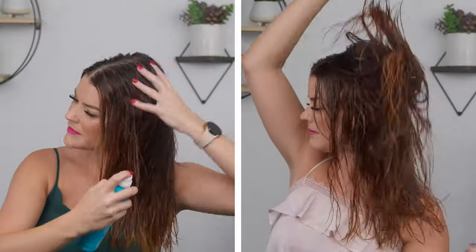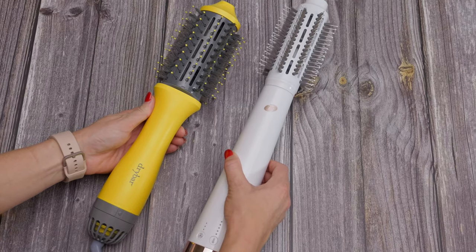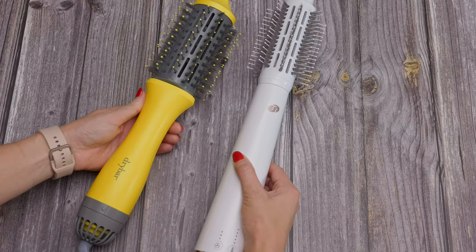For both blow dry styling products, I'm using Moroccan Oil's Root Boost for my roots, their volumizing mousse for my mid to ends, and the Perfect Defense everywhere spray for heat protection. Always use a heat protectant — it is a must with any blow dry, and especially with a blow dry brush. I'm going to be showing them simultaneously while breaking down some of their differences and giving some blow dry tips.